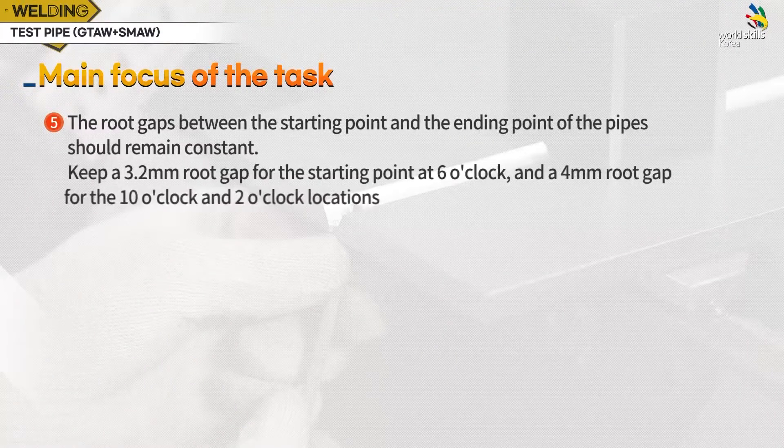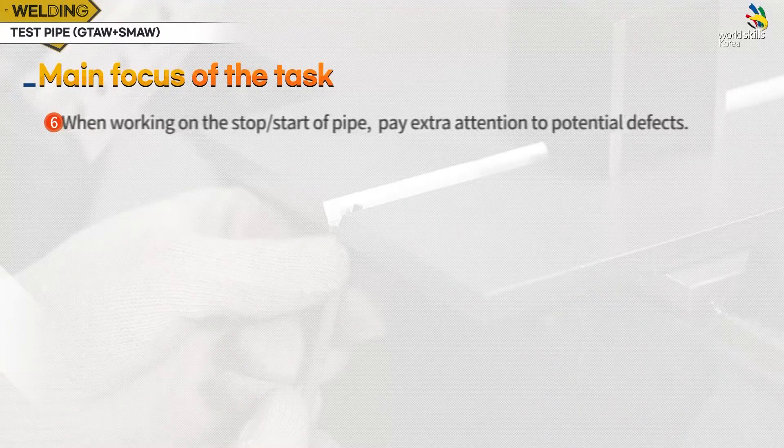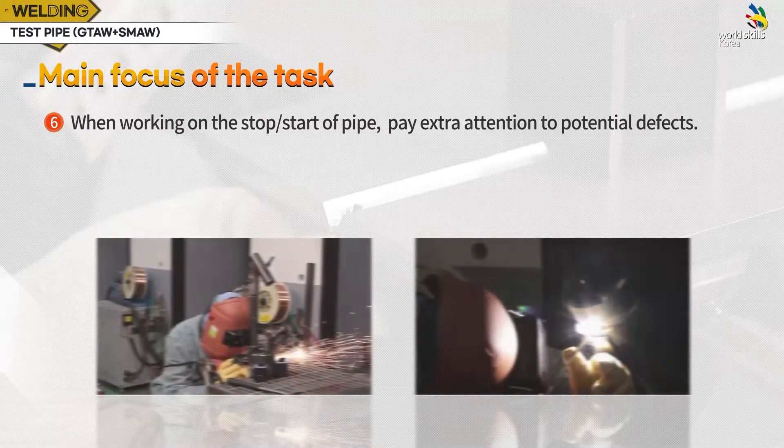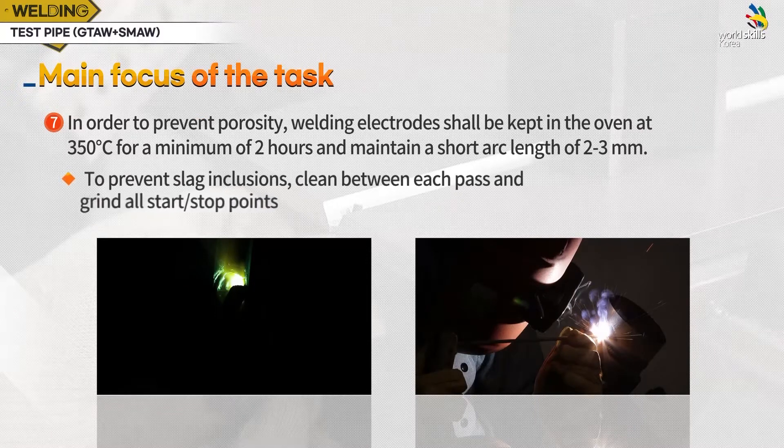Fifth, the root gaps between the starting point and the ending points of the pipes should remain constant. Keep a 3.2 mm root gap for the starting point at 6 o'clock and a 4 mm root gap for the 10 o'clock and 2 o'clock locations. Sixth, when working on the stop-start of pipe, pay extra attention to potential defects. In order to prevent porosity, welding rods shall be dried at 350 degrees Celsius for a minimum of 2 hours and maintain a short arc length of 2 to 3 mm.